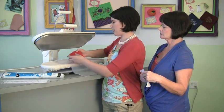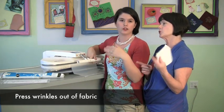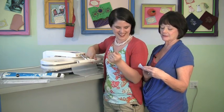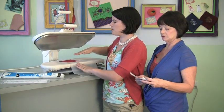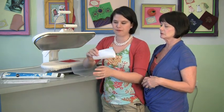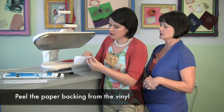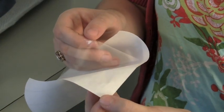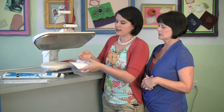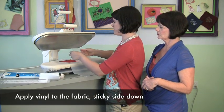My fabric's a little wrinkly right now so I'm going to give it a press first, because you don't want to laminate the wrinkles in. You want your fabric to be flat — you don't want bubbles in your laminating. Now I'm going to show you this piece. You actually peel the paper backing off before you do it. It's sticky on this side just a little bit, so I'm going to peel it off and smooth the vinyl onto my piece of fabric.